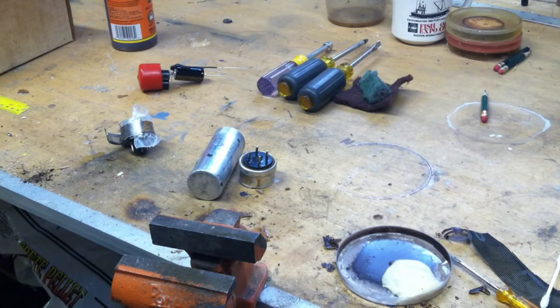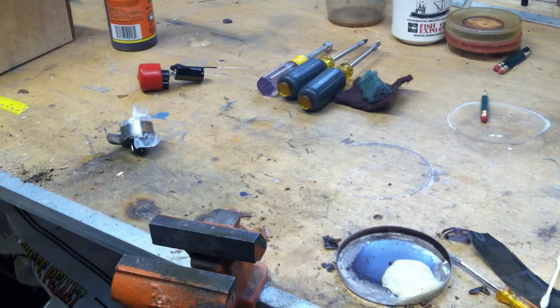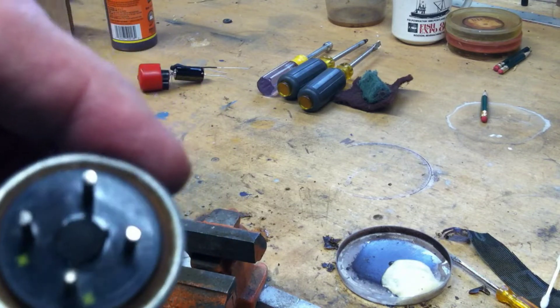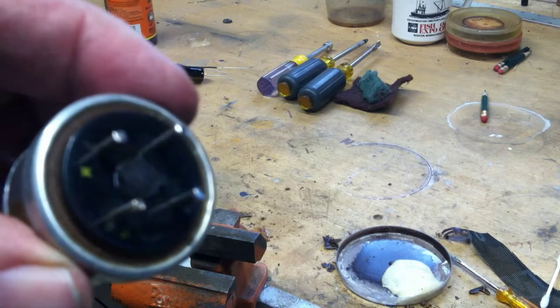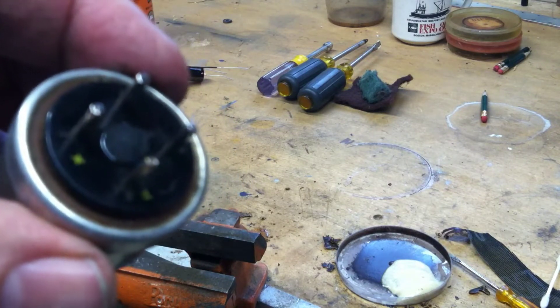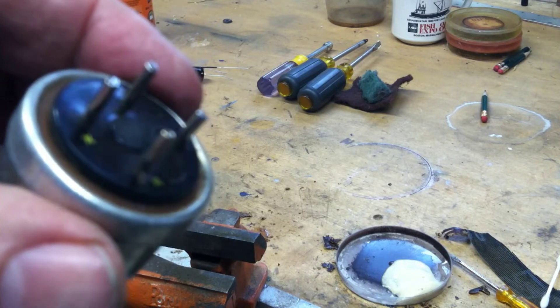Peter here. I'm replacing a filter capacitor in a Collins 51J2. Here is the filter capacitor at the bottom of it, and you can see the keyway is broken right off. Somebody got a little rough with it when they probably turned the receiver upside down.